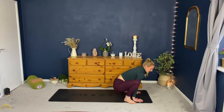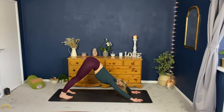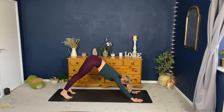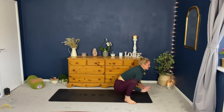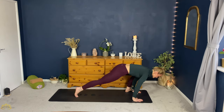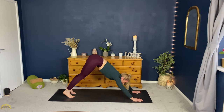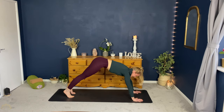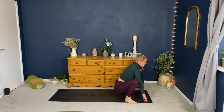Belly to spine. Inhale, step back left foot first, plank position. Exhale, downward facing dog. Inhale, plank. Exhale, left followed by the right. Inhale, arms up. Exhale, stand. Inhale, down. Exhale, step back plank. Inhale, plank, changing the breath. Exhale, downward facing dog. Inhale, plank. Exhale, step forward. Inhale, arms up. Exhale, stand.